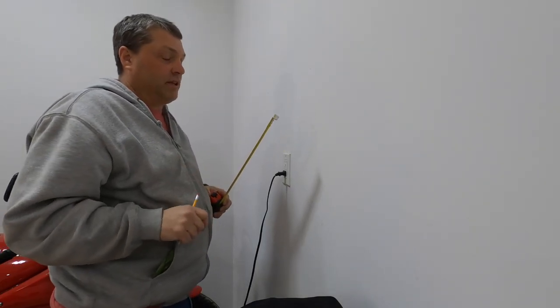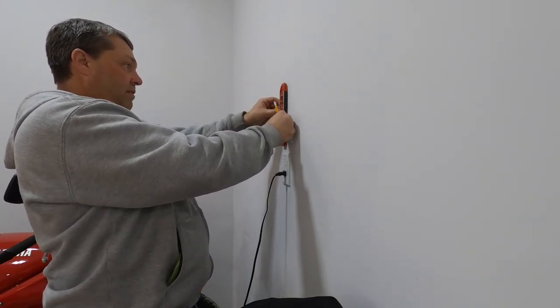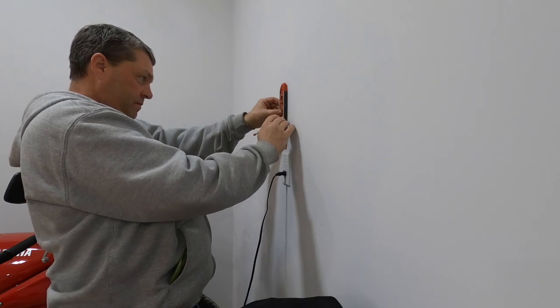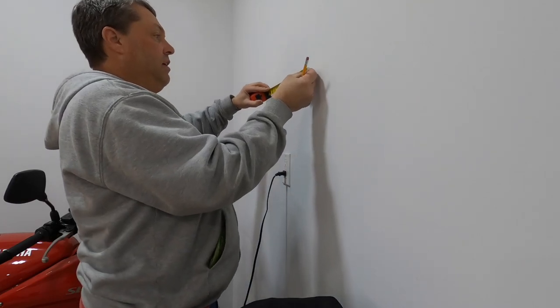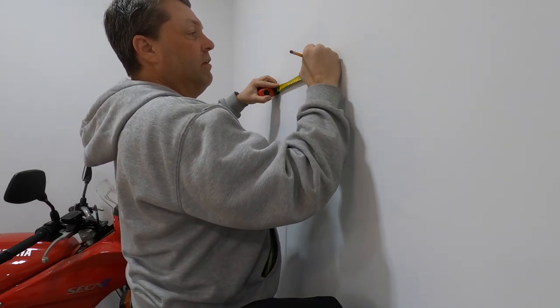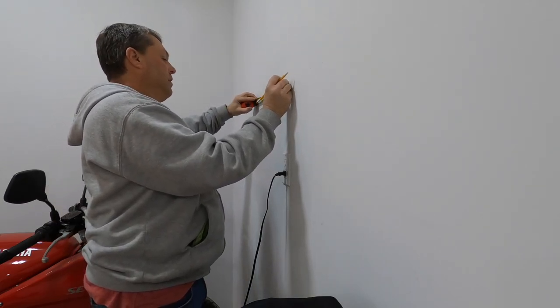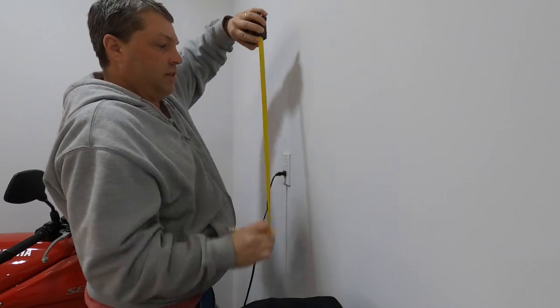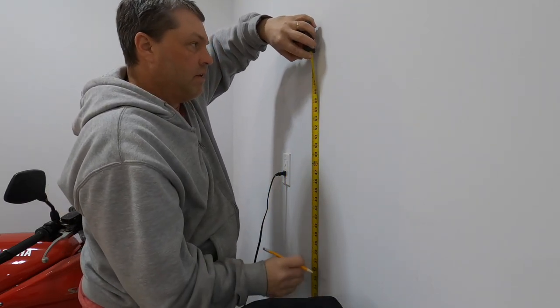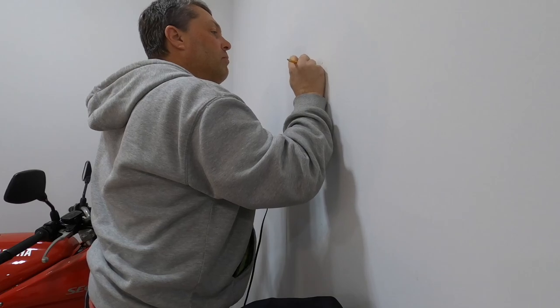I could get real precise with the level — bring it up here and find the center, put a little tiny mark, and say 10 inches. Ten inches is over here, and then we go 59 inches — boom, boom. I'll take my eraser to the other mark.